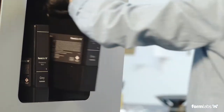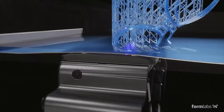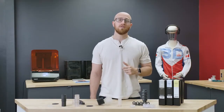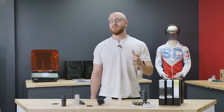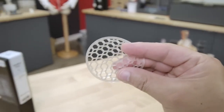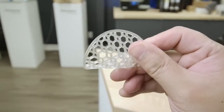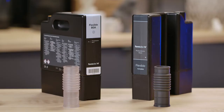Sorry. It is compatible with a Form 2 LT tank or any Form 3 tank. And our favorite feature by far are the smaller touch point sizes — four times smaller than on the Flexible V2 for easier and cleaner support removal. Basically, it's a better resin in every way at the same price.